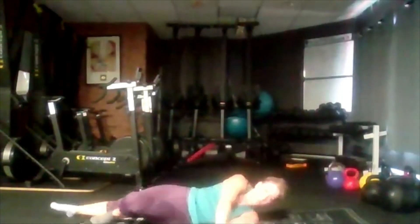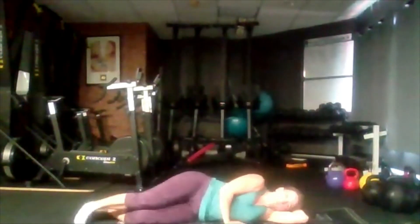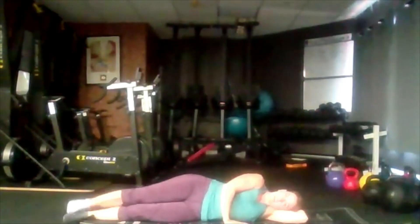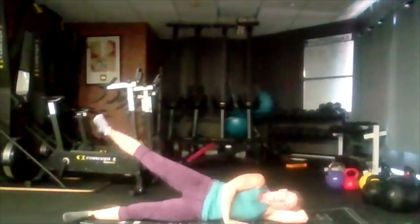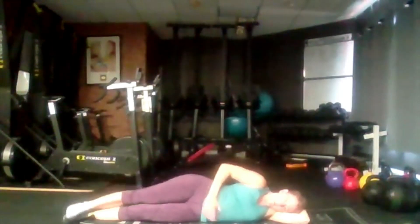We're going to pop this band to the side — we're done with it now. We're going to lie on our side with our lower arm supporting our head. We're going to lift the leg up as high as we can, keeping our core tight and our back straight. Lift up and back down.